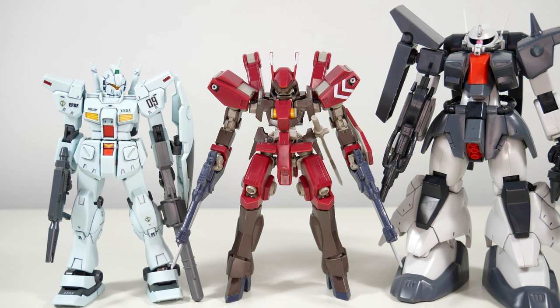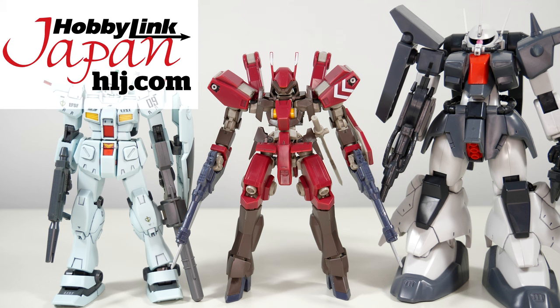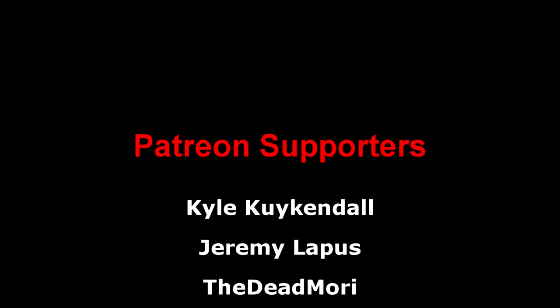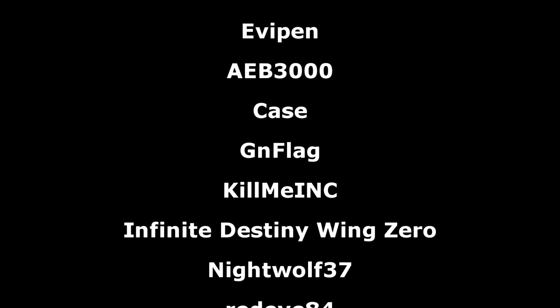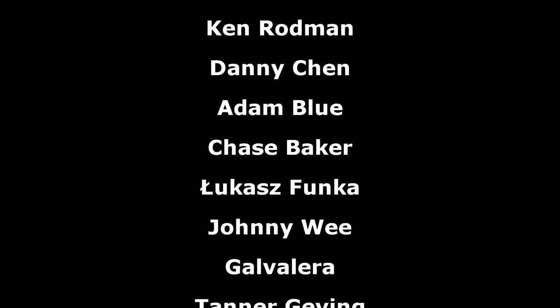And that has been all for this review of this Not-Graze, provided to me by Hobbiling Japan. Again, links down below. As always, a big thank you to the Patreon supporters — I hope everyone watching has a great day and I'll see you all next time.